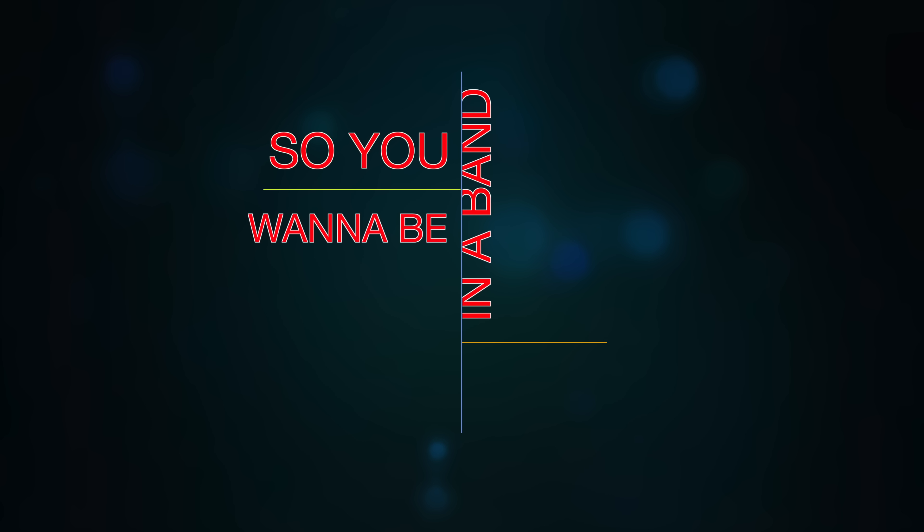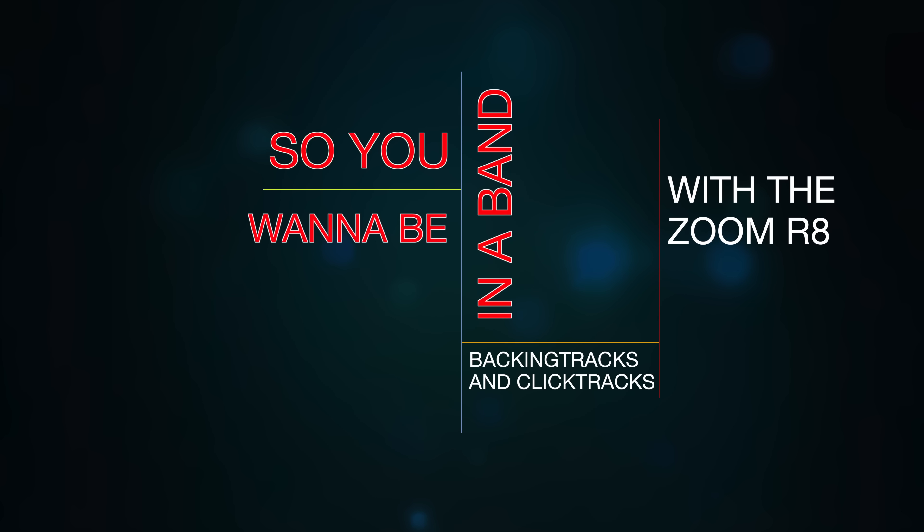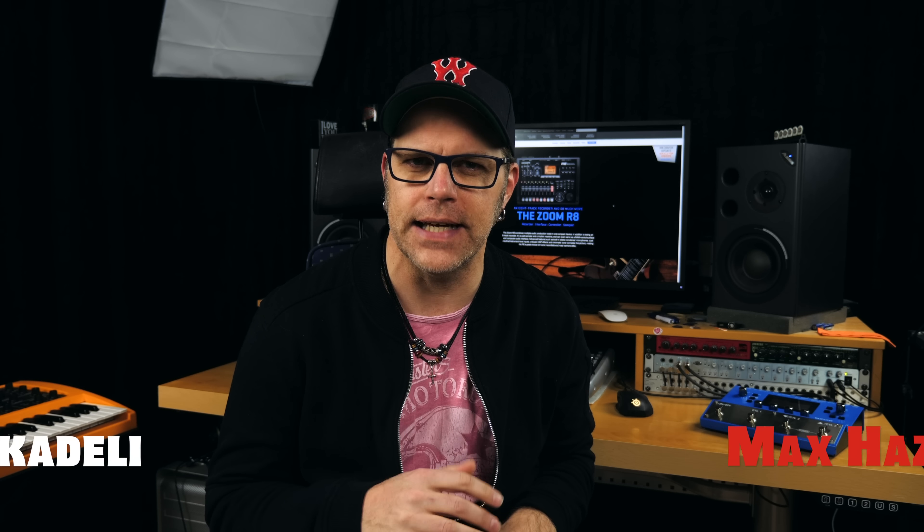You want to start with backing tracks and click tracks for your band, but you're on a budget? Don't worry, stick around for this video and I will show you the most affordable way to do it today. I'm Max Ace from the band Psychedelic and today I'm going to show you a really affordable way to use click tracks and backing tracks for your band when you're doing live performance and rehearsal.